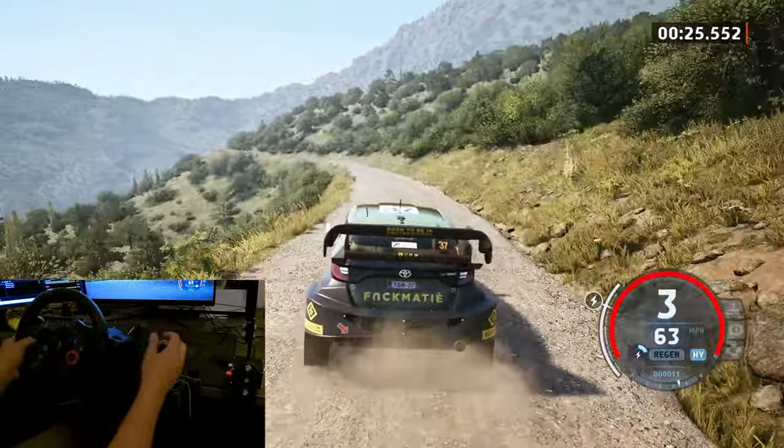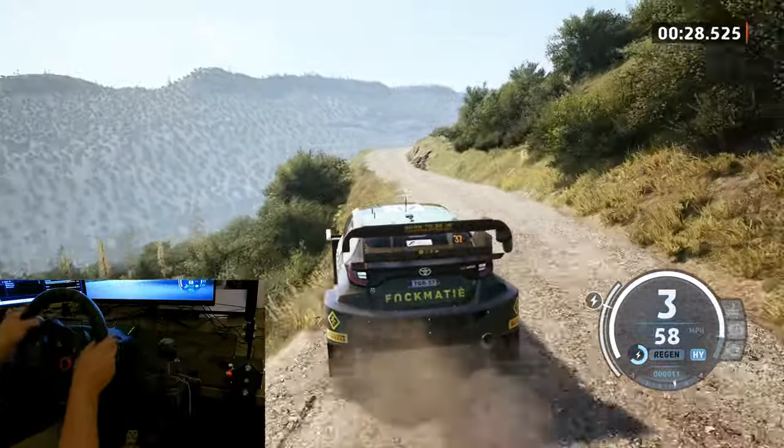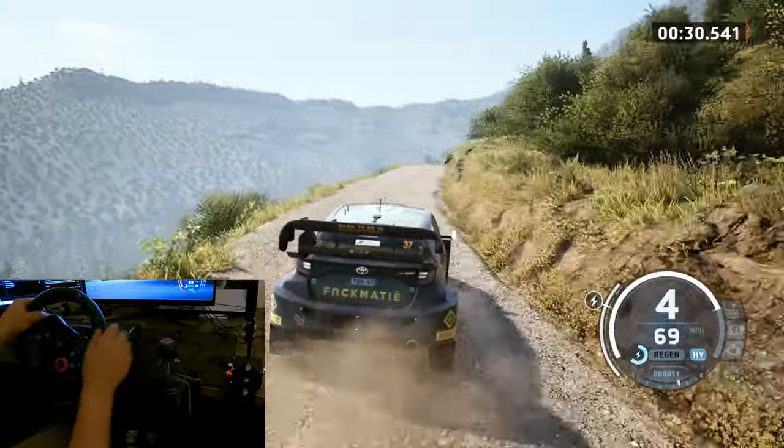3 left, keep in. And 5 right. 40 to the right. Unseen and late. 3 left, tightens.